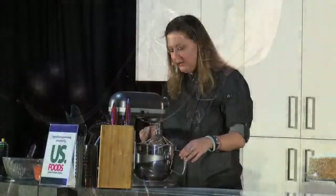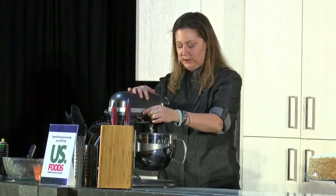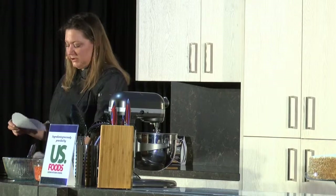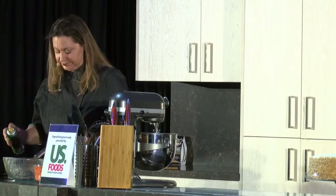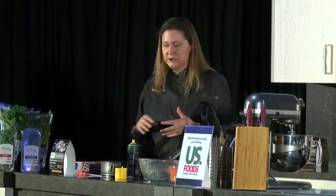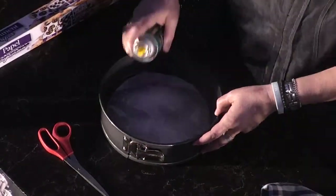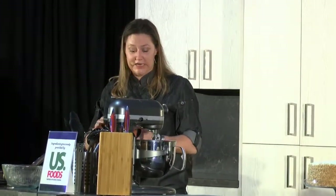I don't know if you can see this color here, but this is what you're looking for. And once your pans are sprayed, put the parchment paper down and spray it again so it doesn't stick to the bottom of your cake when you take it out. With certain cakes where you use butter, I like to butter the pans with butter, but this already has oil in it so it's a little easier. The next thing we're going to do is add six cups of grated carrots.